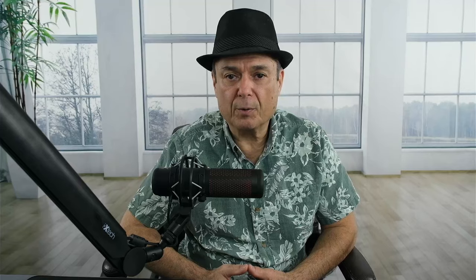I also use an audio editing program called Audacity. It's open source, it's been around for over 20 years, downloads fast, installs fast. I've already done a video on how to do the basic setup and basic use of it. I'll put links to those videos in the description of this video.